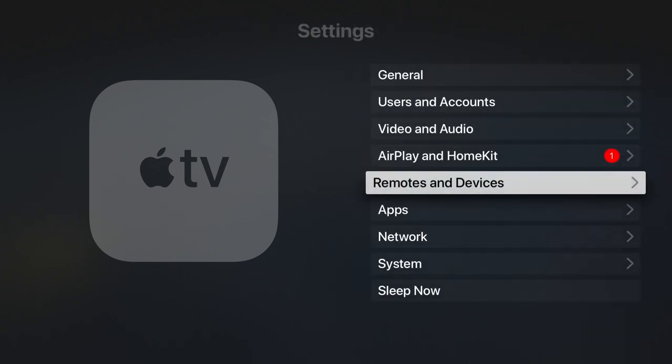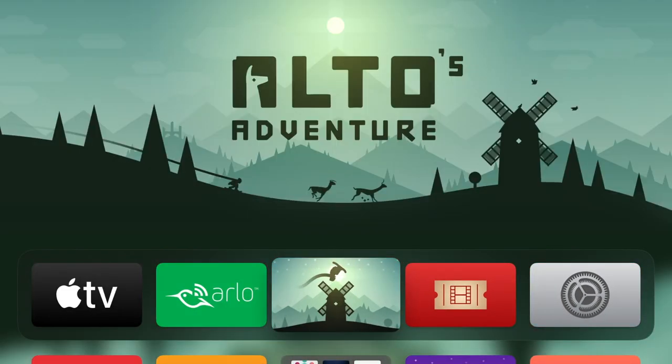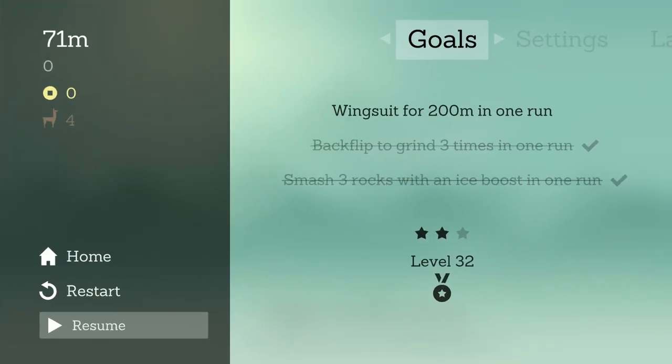Let's return to the home screen and try and play a game. As long as a game has been programmed to work with a game controller, we should be able to use our PS4 controller to play any game.